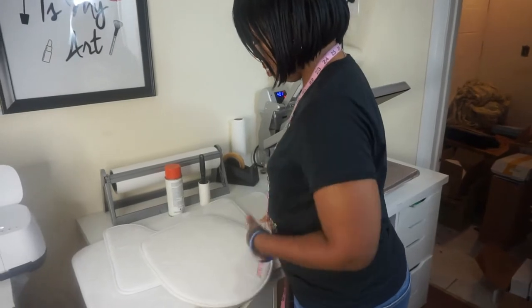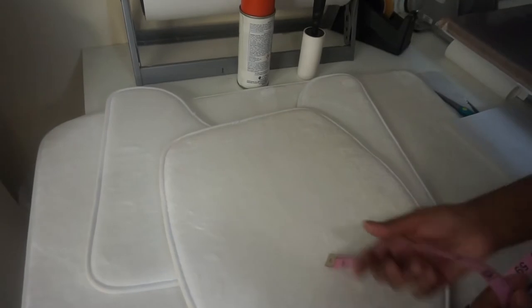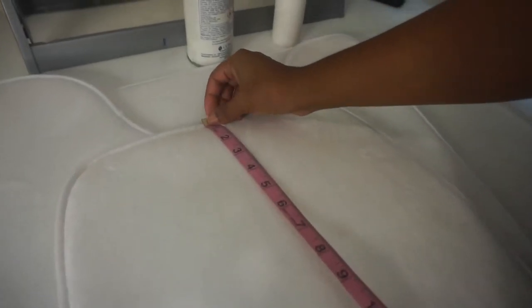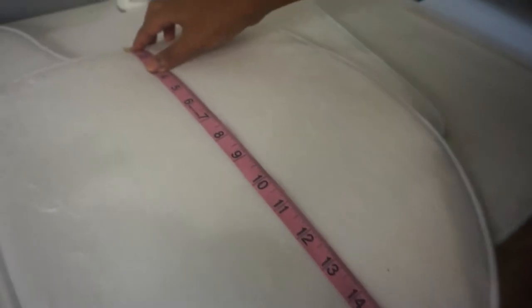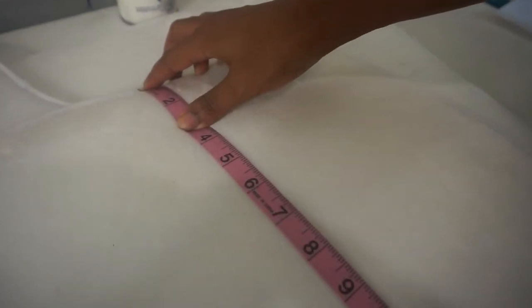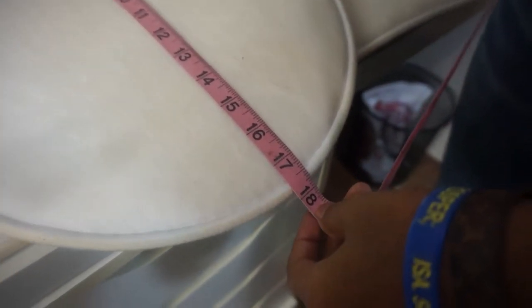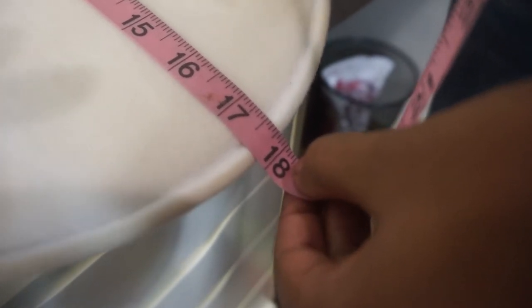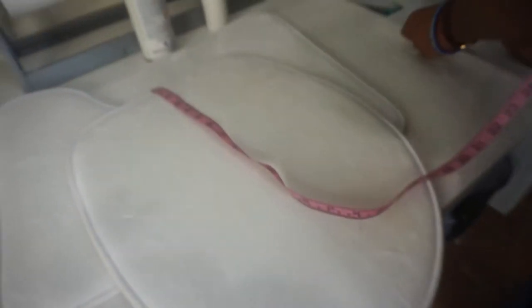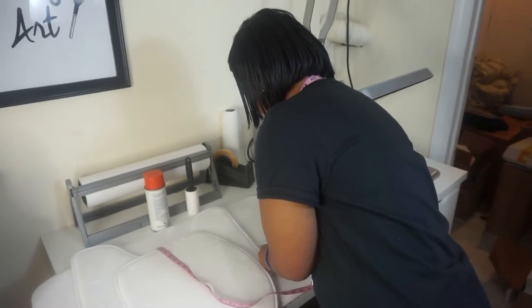We're going to start off with the top first. We're going to do height — we are doing full bleed, meaning the entire substrate is going to be covered with the design. This is about 18 inches, a little under — like 17.75 — but for me to get my full bleed, I'm going to put it at 18.25 height.